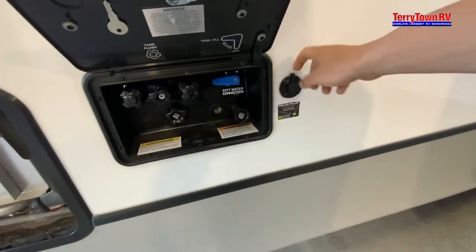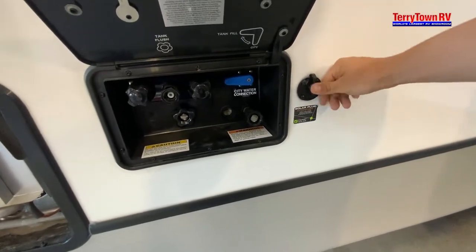To the right of our water station we're going to have a solar panel hookup. Just make sure you have that solar input if you do want a solar panel.